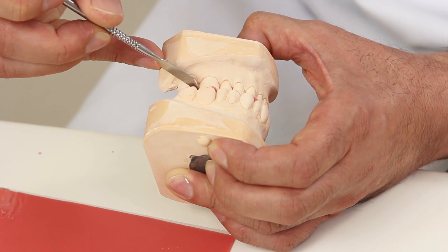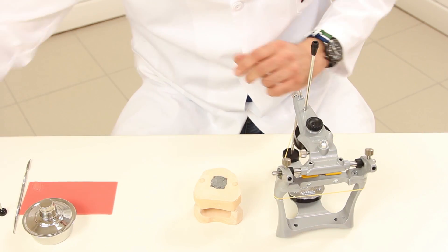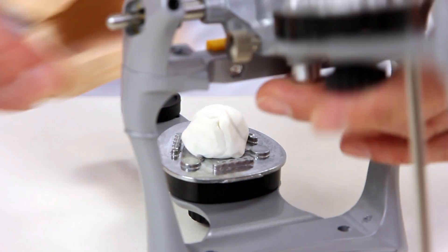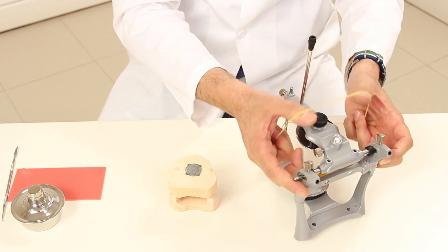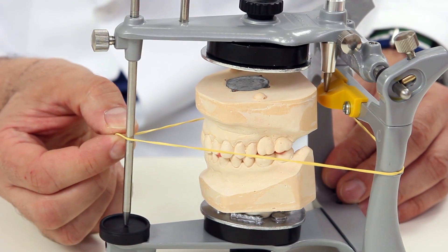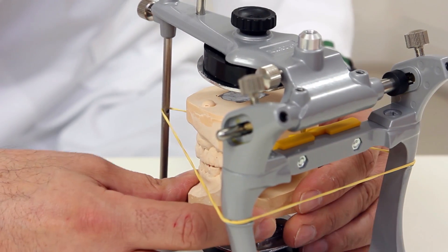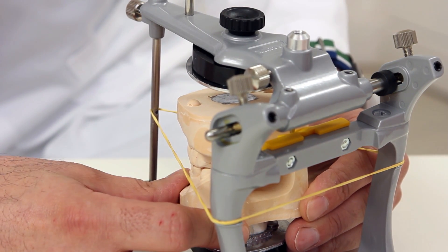Now we can position the models to be plastered. We properly position the models by putting some modeling clay on the lower part. And to have them in the best possible position, we put a rubber band around these notches. And in the central part, using the camper's plane — a plane parallel to the occlusal one. Once the position is found, we are ready to plaster the upper part of the articulator.